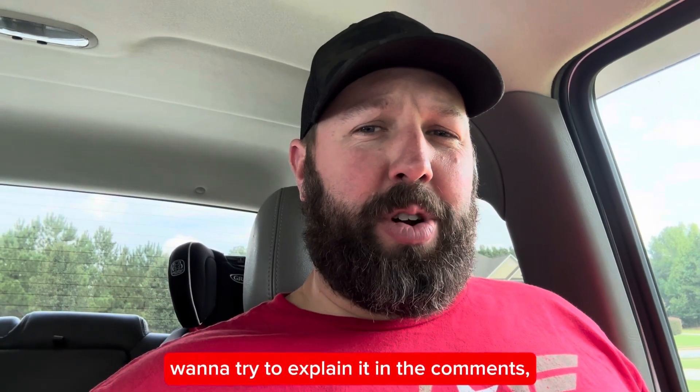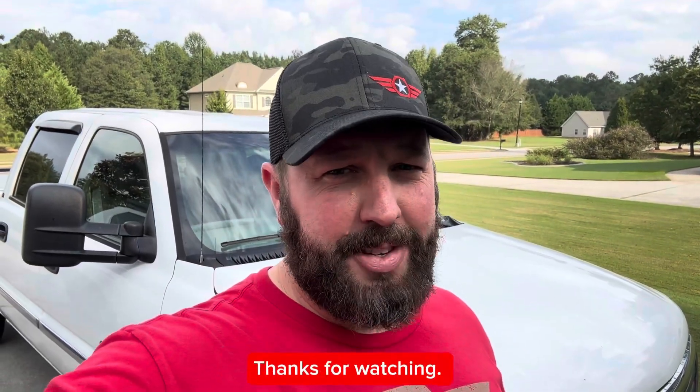So if one of you electro-magical geniuses wants to try to explain it in the comments, go right ahead. Anyway, I hope this helped. Thanks for watching.